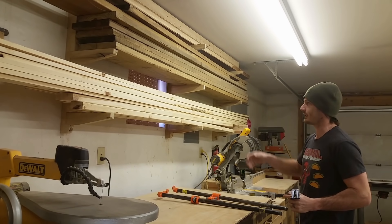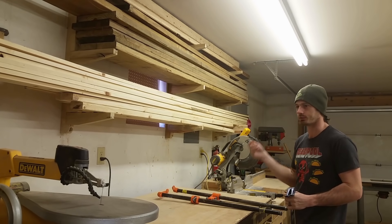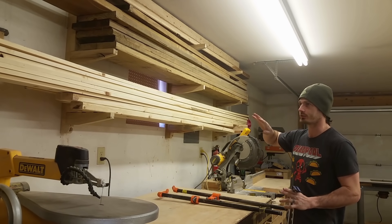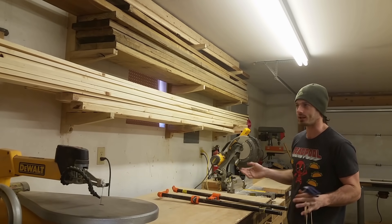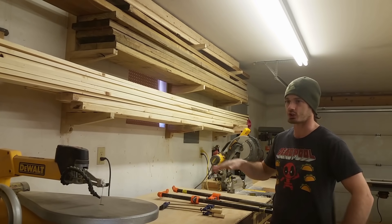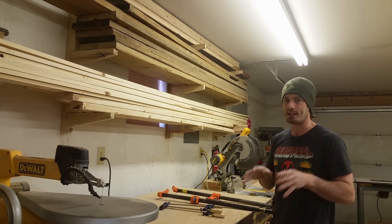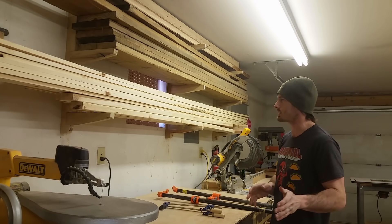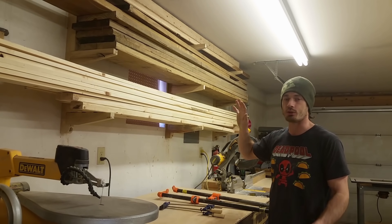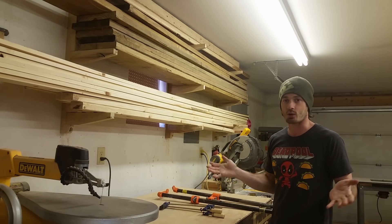Another mistake I see a lot of people make is they don't let their lumber dry properly. If you're buying lumber from one of the big box stores it is going to have moisture in it. Clamp it up and wait two or three weeks to see how it reacts. Once it starts to curl you know it's drying. Once you cut your pieces, if it warps you may be out of luck.